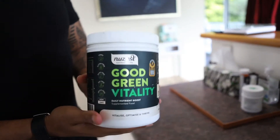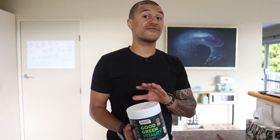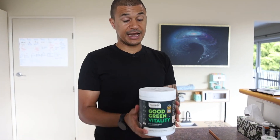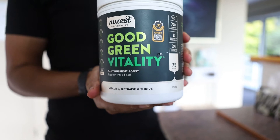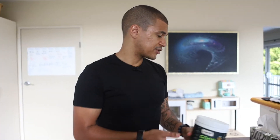On top of this, I'll have some Good Green Vitality from NuZest. I am an affiliate of this, so if you're interested in getting it, you do get 15% off — I'll put my code in the description below. This has every green thing ever invented. It's a really simple way of making sure you're getting everything you need to thrive, so I'll just have a couple of scoops first thing in the morning before going for a run.